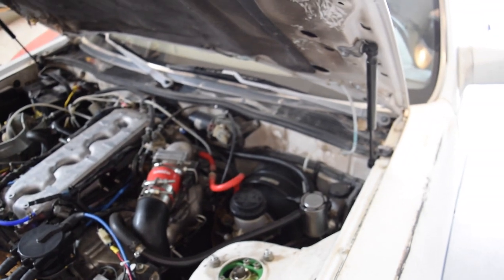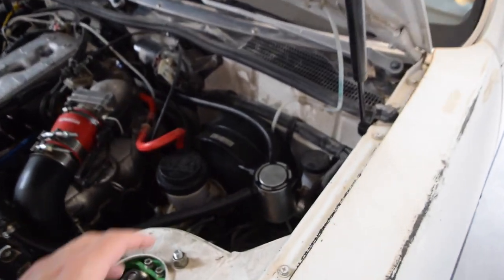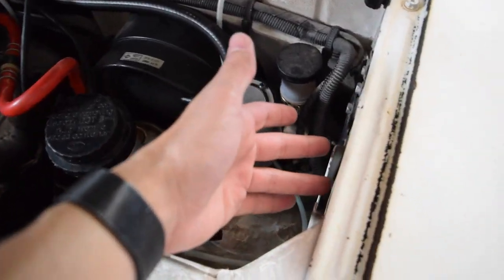Today we're going to be trying to diagnose our washer fluid system. I actually have mine out. Normally your washer reservoir would sit right here — it kind of slots into this bracket.